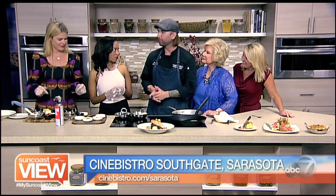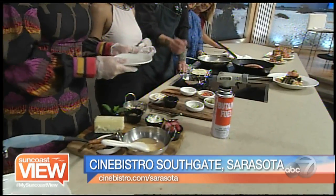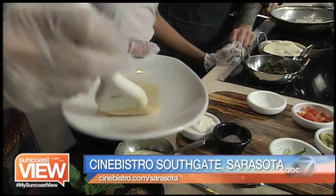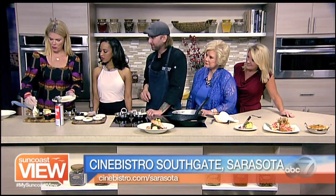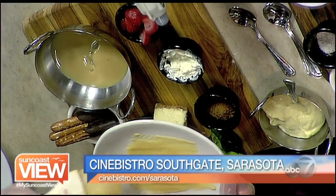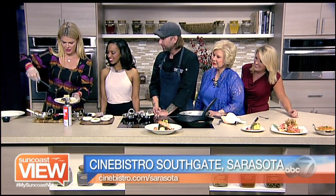We're going to do a crème brulee cheesecake. In the bowl I have dulce de leche — sweetened condensed milk that we've boiled inside the can to get that nice caramelization — and you're just going to brush the bottom of the plate. You can be very liberal with that, it's delicious. Really slather it on the plate. Then we're going to take the piece of cheesecake and set it dead center of the plate.